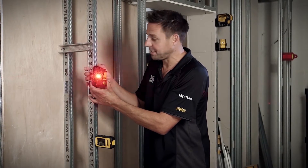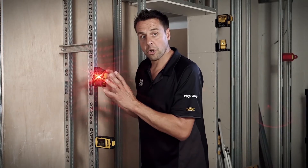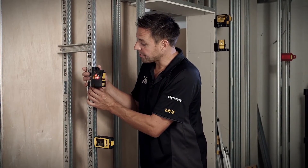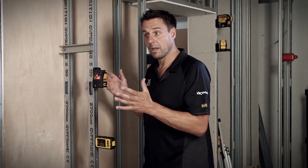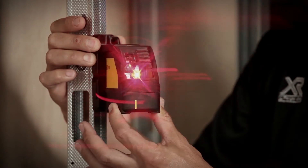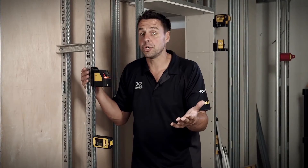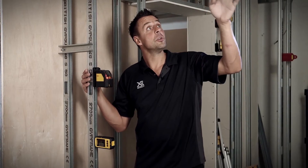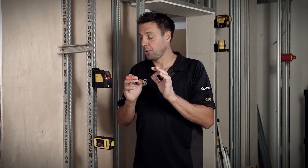Now the great thing about this is if you've got it on and it's not quite straight, the light strobes inside. Once you get it close to straight, the gyroscope inside then takes over, and you know you're ready to rock. Obviously you can pivot this all the way around, so if you need to work around the room and transfer your marks — whether it's for kitchen units, tiling, or using it above the suspended ceiling — it is just so easy to use.